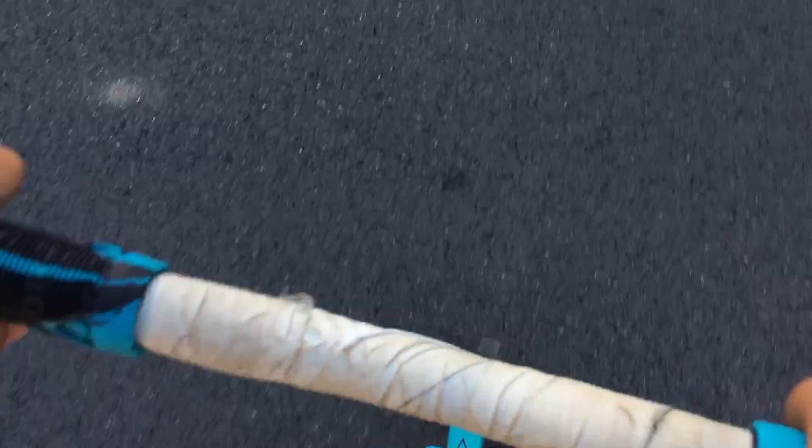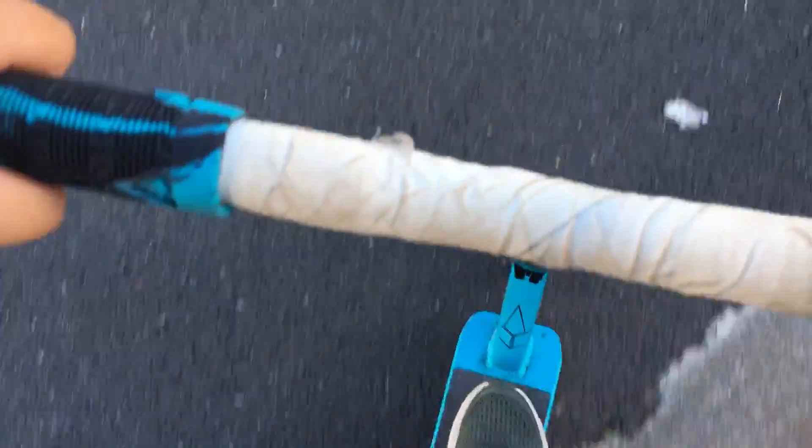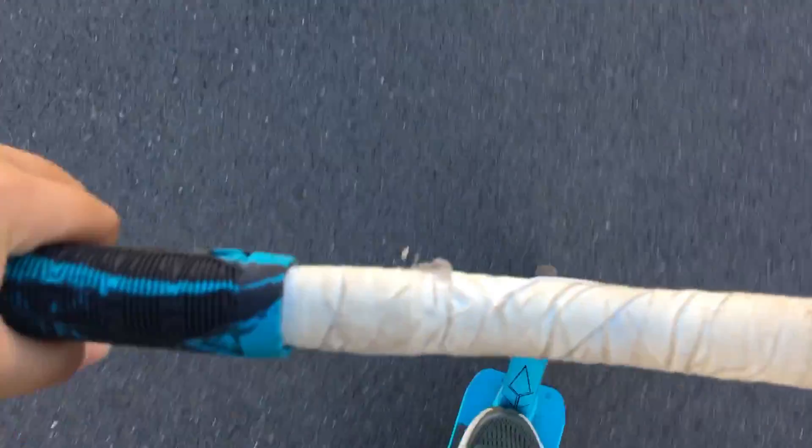Hey guys, what is up? It's Nick here. I am rocking the chest mount right now, and this is a new series. It's called chest mount or chest strap riding, episode one today.